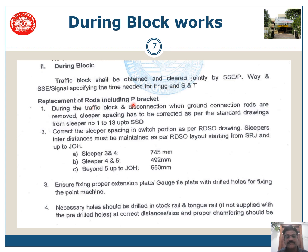During the traffic block and disconnection, when ground connection rods are removed, sleeper spacing has to be corrected as per the standard diagrams from sleeper number 1 to 13 or up to SSD. The distances required for different sleepers are provided. The existing extension plate or gauge-type plate with drilled holes for the existing point machine must be ensured, and the necessary holes should be drilled in stock rail and tongue rails — this will be discussed in the next slide.